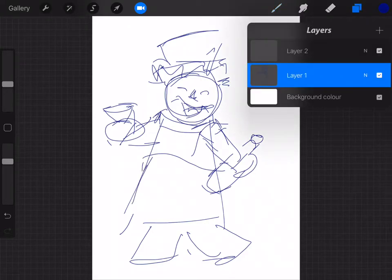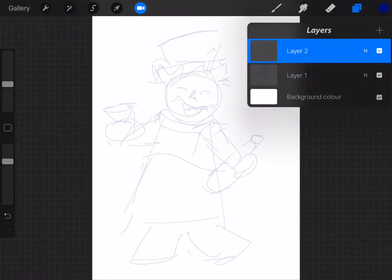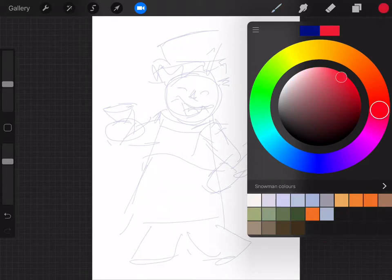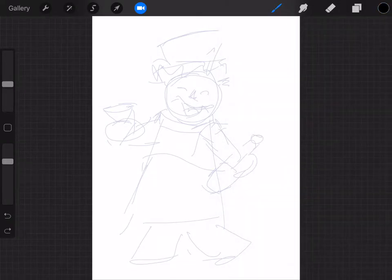I'm going to knock the opacity down on this first layer — I'm dragging it from right to left, taking it right down so I can barely see it, just giving me enough guidance. Now I'm going to go to layer two as the active one and change the colour. As it's a festive one, I'll go for a dark colour — black. That way if you're printing this off, take a screen grab, email it to yourself, then print it off and give it to your kids so they can colour it anywhere they want.